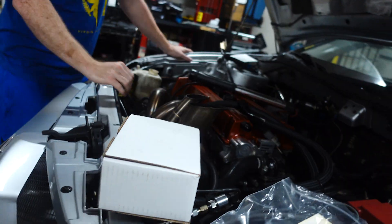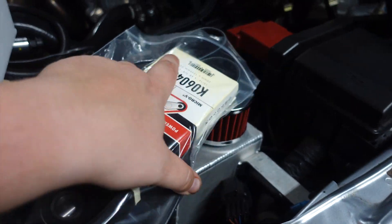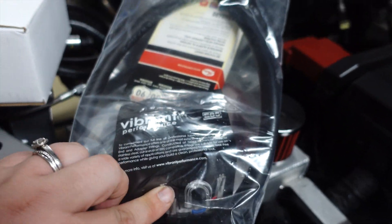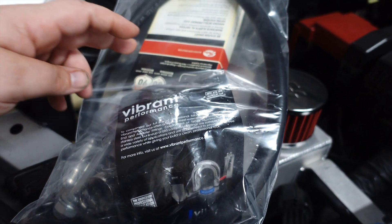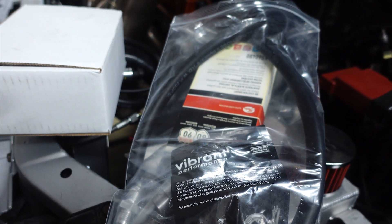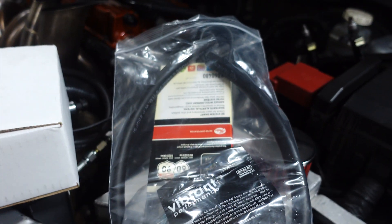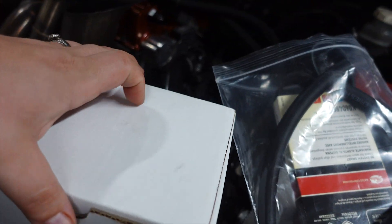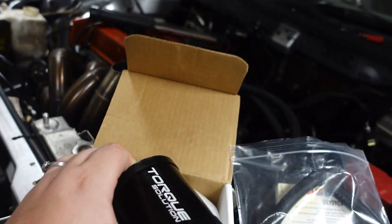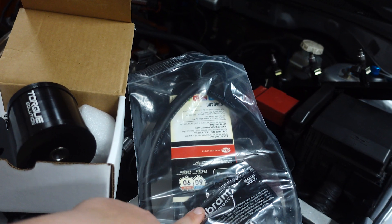We are going to put in a power steering delete kit that we got. This kit came with a bunch of things we're not even going to use — like the hose. Most of the stuff in here we don't need. We really just needed it for the pulley, the adapter, the bolt, and the belt, because it's shorter since we're deleting the power steering. We have a manual steering rack, so it works out. This is the Torque Solutions motor mount, which should allow the mechanical fuel pump to clear with no problem.